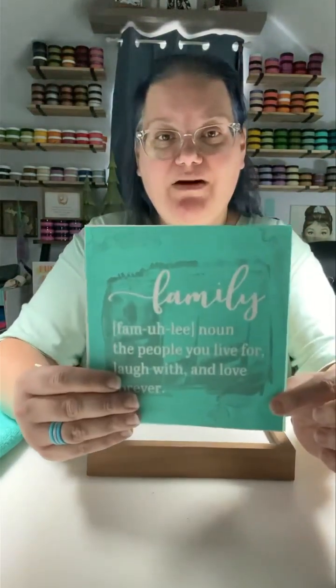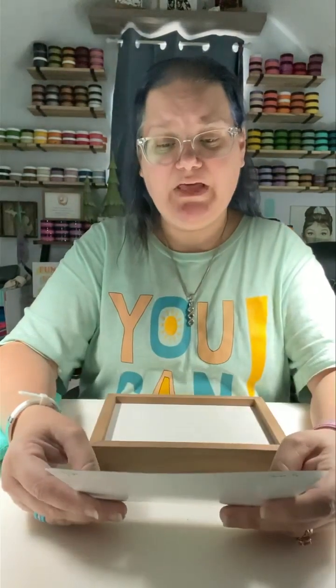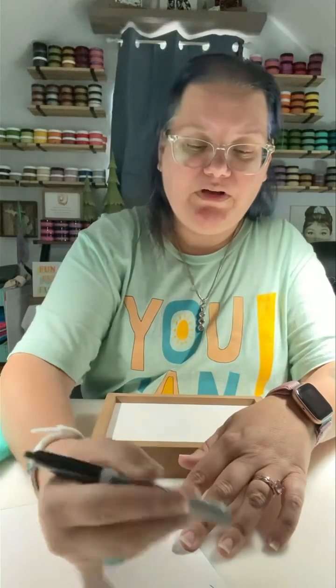We are going to do a family design. It says: family — noun — the people we live for, laugh with, and love forever. We are going to do this one yet again; we have only done it once, but we're going to do it again.